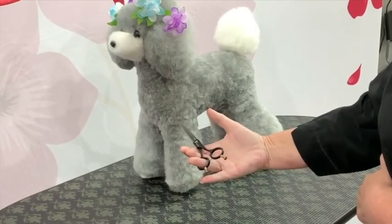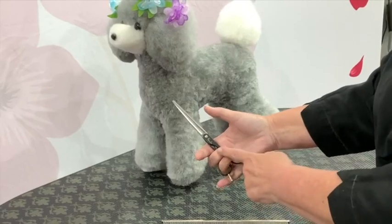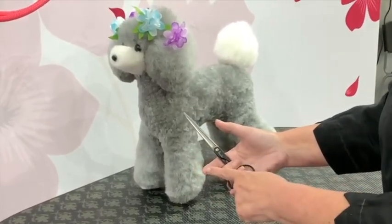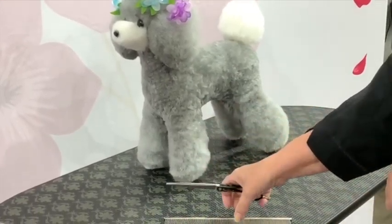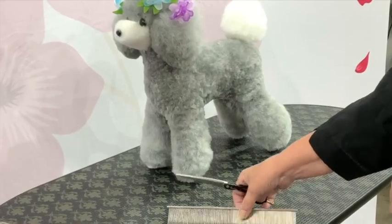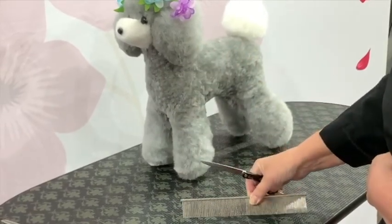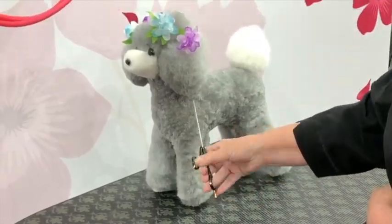Allow the scissor to rest in the palm of your hand or just above it. There it's safe and secure. From there, you just gently hold the scissors against the palm of your hand, leaving your forefinger, thumb, and middle finger free to pick up the comb, comb the dog, and put the comb down.